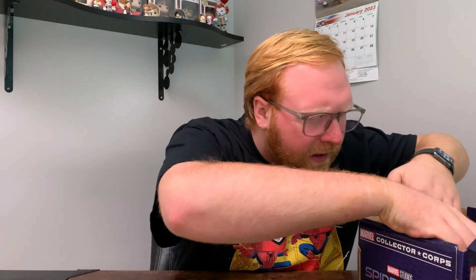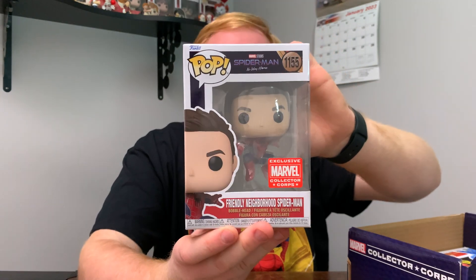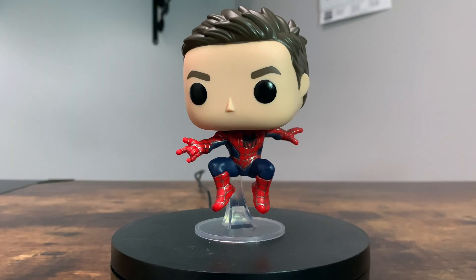Now we are getting into the really good stuff of the box. We've got two Funko Pops here, and I'm just going to grab one of them first. It's kind of tricky — give me one second. And there we go, we finally got it out of the box. This is the Unmasked Friendly Neighborhood Spider-Man, and honestly I think this one looks great. So this is actually my first Tobey Maguire Spider-Man Funko Pop. I know there are a couple other versions out there, like the common one and the metallic one, but I really do enjoy the Unmasked version.